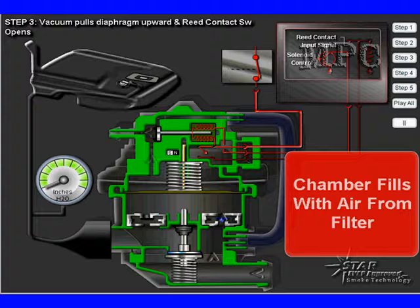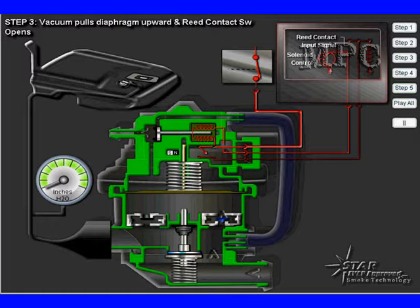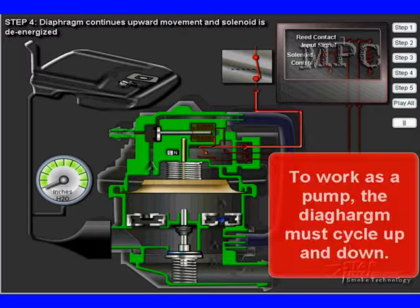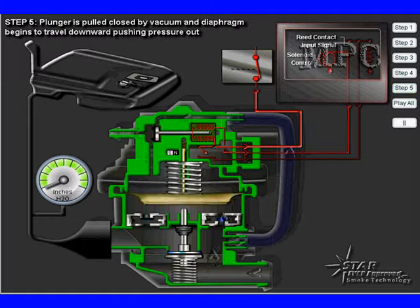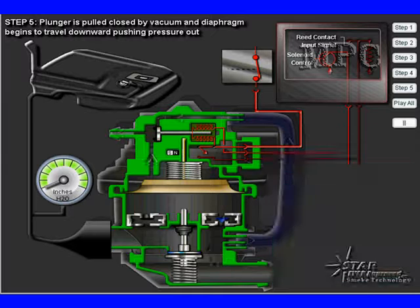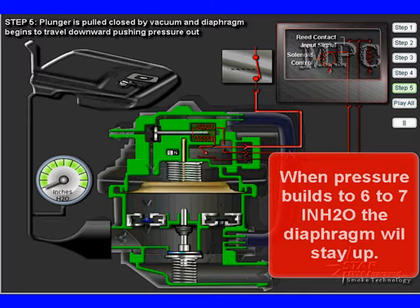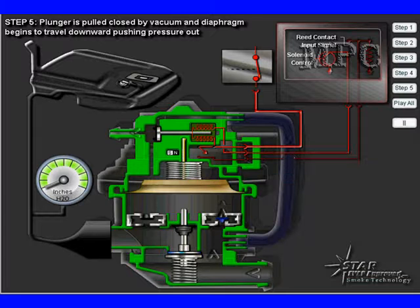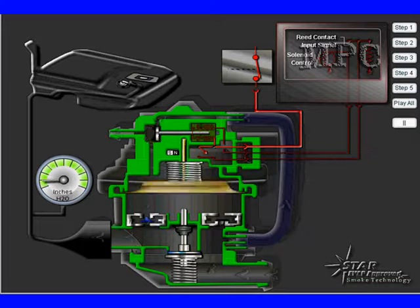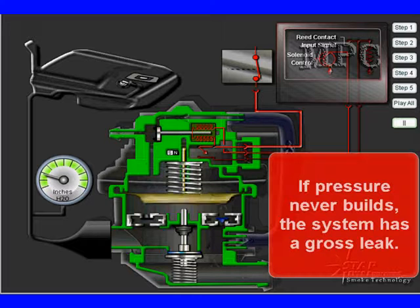Just pulling the diaphragm up does not make a pump. To function as a pump, the diaphragm has to work in a cycle — up and down — with a spring calibrated to push it down. The diaphragm return spring has a calibrated force of six to seven inches of water. When pressure builds in the EVAP system to six or seven inches, the diaphragm stays up. The PCM activates it every time it goes down. If pressure builds too quickly, the EVAP system is restricted — that's one finding.